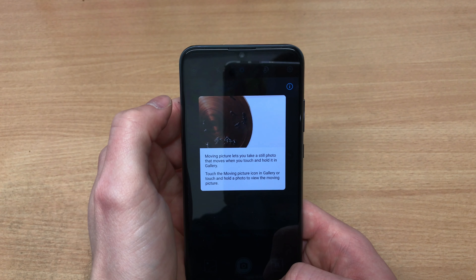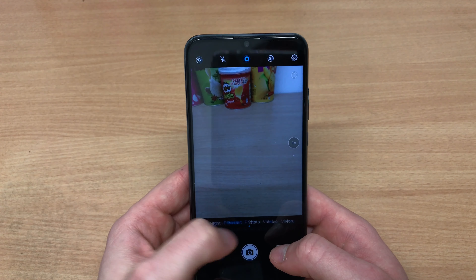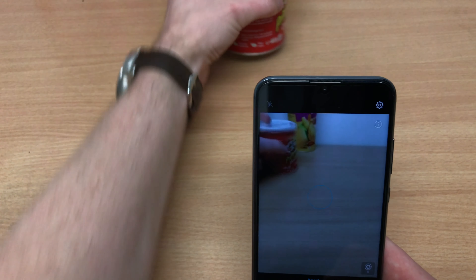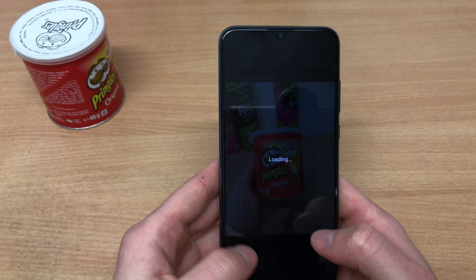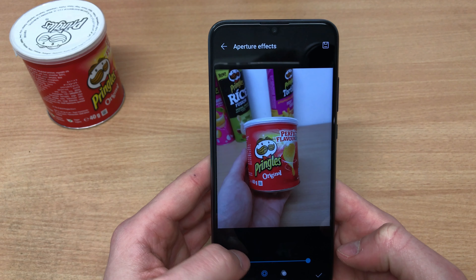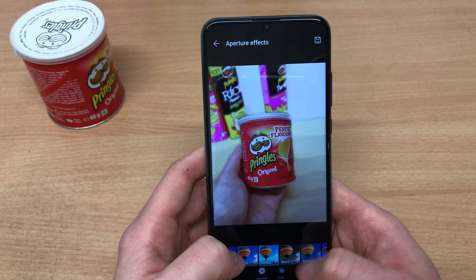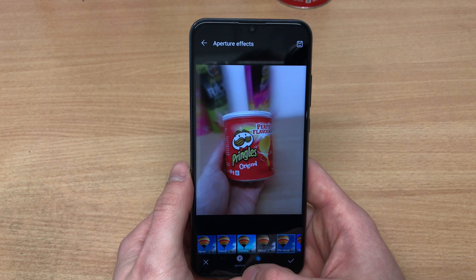For bokeh, you've got two modes: portrait mode, which requires a person, and aperture mode, which allows you to take a picture of any object — like a Pringles box — and adjust the background blur. It's all software-based, not hardware-based. The first iteration of this was with the Huawei P9's aperture mode, before the iPhone 7 Plus. You can adjust the software aperture and add filters. There will be photo samples at the end of the video.